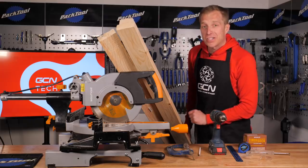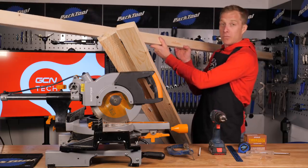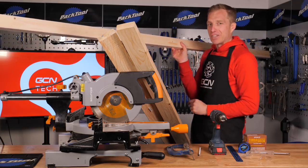Firstly, I'm going to start by making my end board. I've got a pretty long bit of wood here - 2.4 meters long - so I'm going to cut it dead center. Don't worry, you'll start to see this jigsaw come into shape pretty soon.